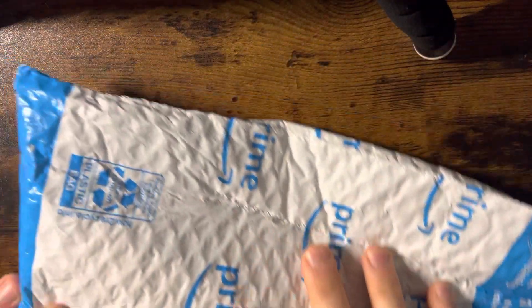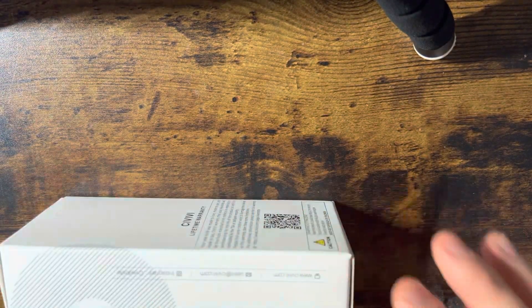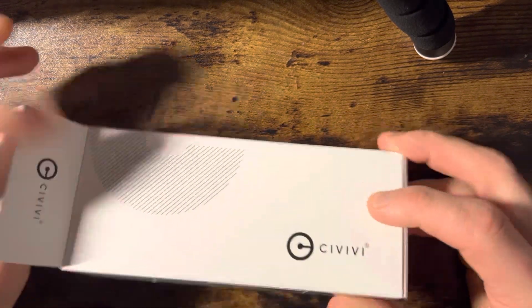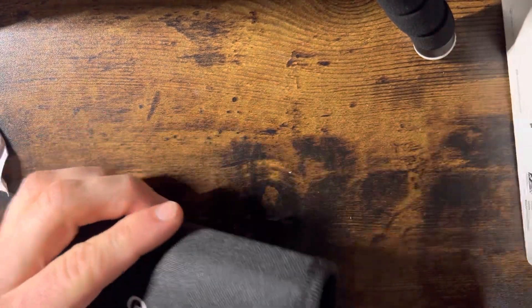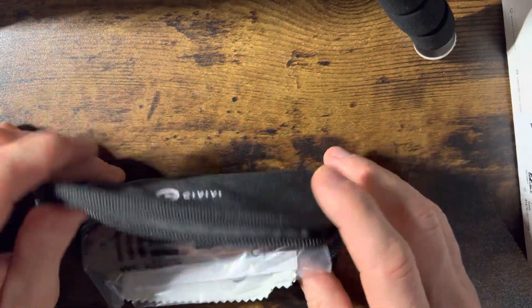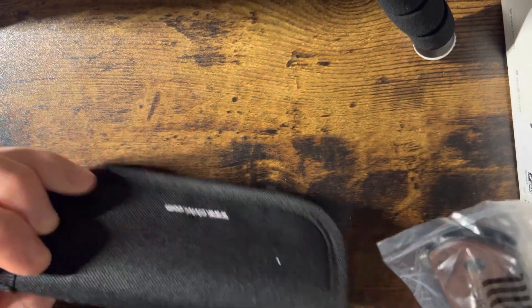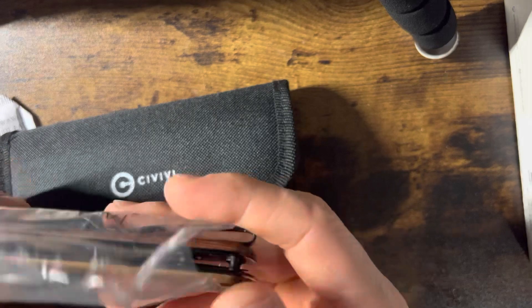I got this knife on Amazon. The package is just for effect — I've already opened it and checked it out. I think this is why I've got to do the review. First off, I don't know why they give you a case with the knife. I mean, I'm carrying this thing around — it's not like it's a three or four hundred dollar knife.